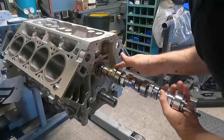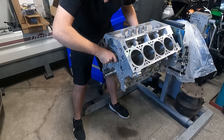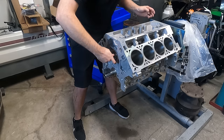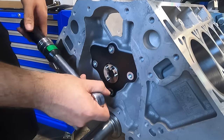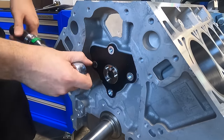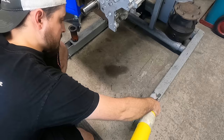Thank you for staying patient for the quick sponsor break, but jumping back into it here we're installing the new camshaft I chose for this build. Being a daily driver, I didn't want to sacrifice too much drivability, so I decided to go with the Elgin 1838P, otherwise known as the sloppy stage 1 cam. This cam does away with not only the AFM system, but the VVT system as well.